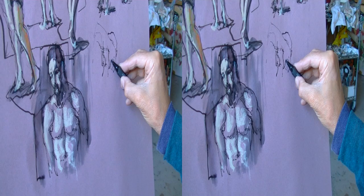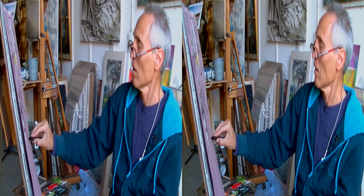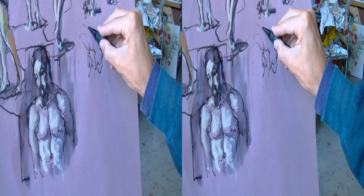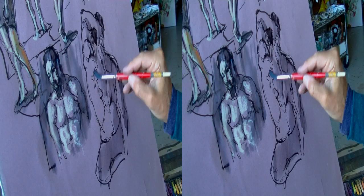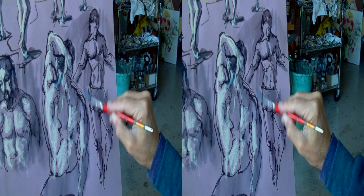Here is a back view for variation — same process. And now quick as a flash, a smaller full-sized front view for more variation.